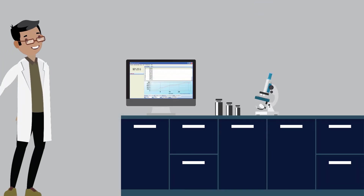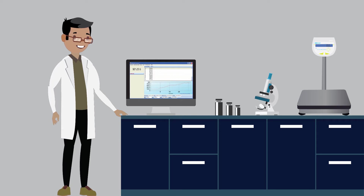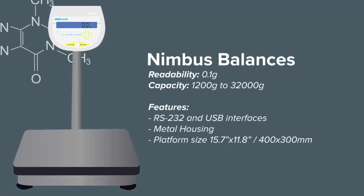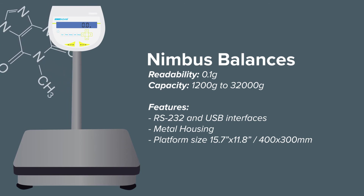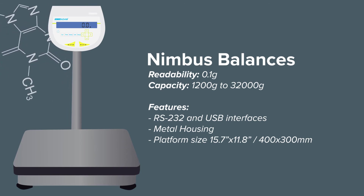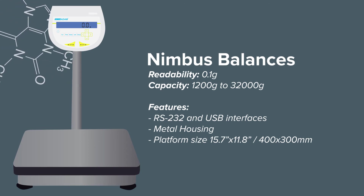When looking at pilot production or materials labs, the Nimbus series delivers high capacity weighing at precision 0.1 gram readability. Featuring a chemical resistant aluminum housing and frame, Nimbus is durable and compact. It occupies minimal space in the lab while retaining a high level of performance with numerous weighing applications.